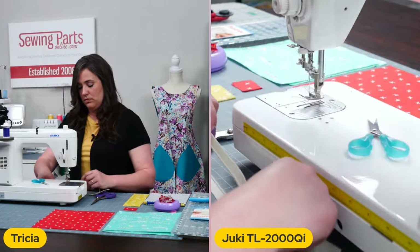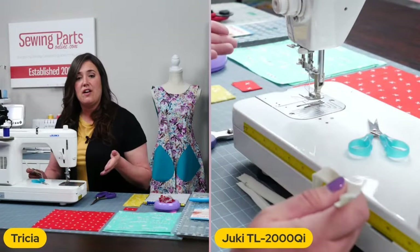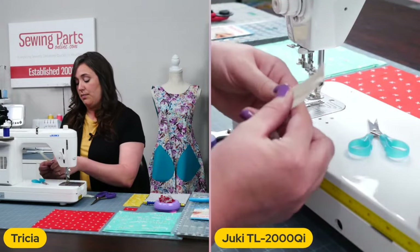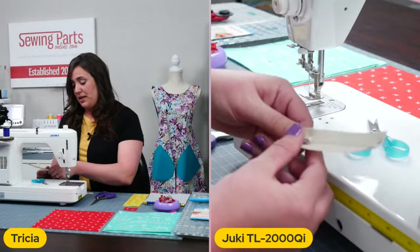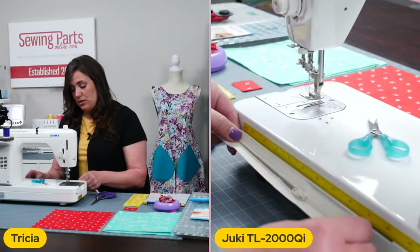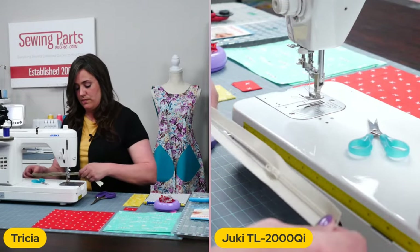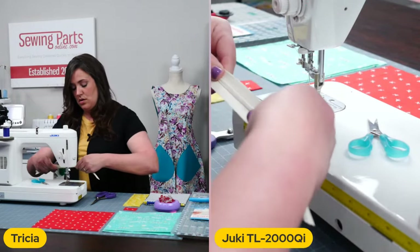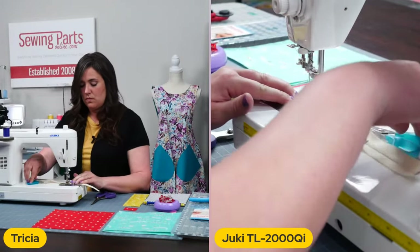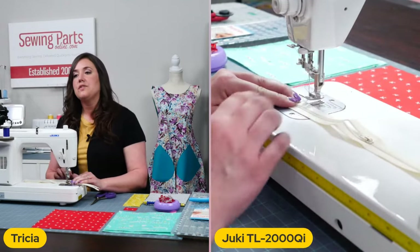This doesn't have to be exact — this is very forgiving when you are installing your zipper. It just has to be smaller than your exterior and lining fabric. I actually want to give it just a smidge more. So that little mark is where I want to sew across my zipper. And I'm going to sow across this part just like we did on the other side. You want to make sure that your zipper head is in between these two points, otherwise you're going to have a bad day.